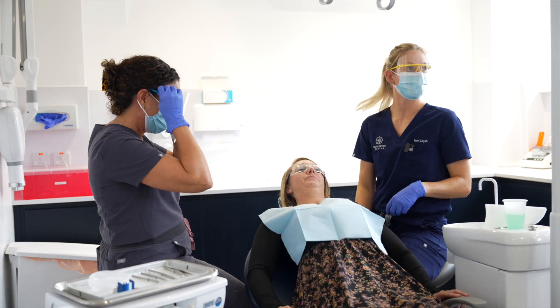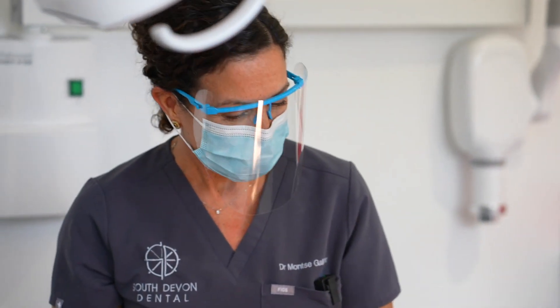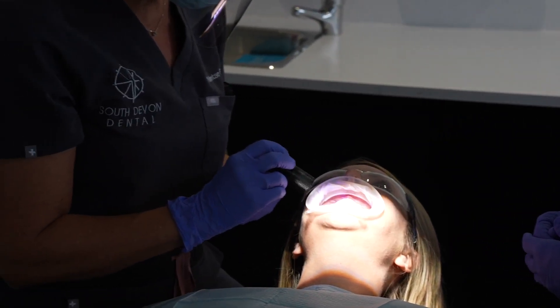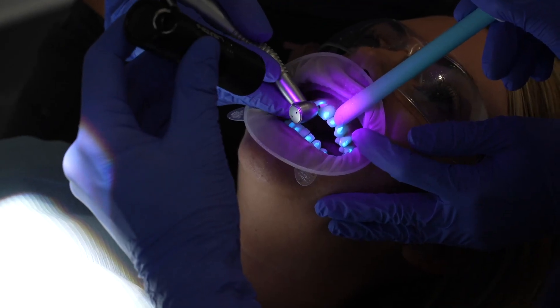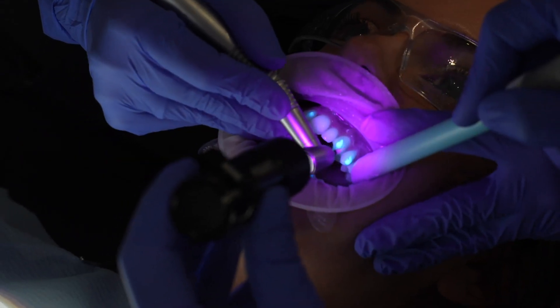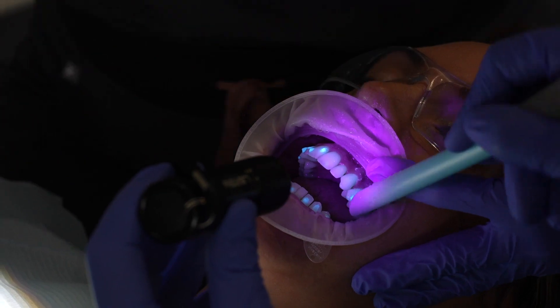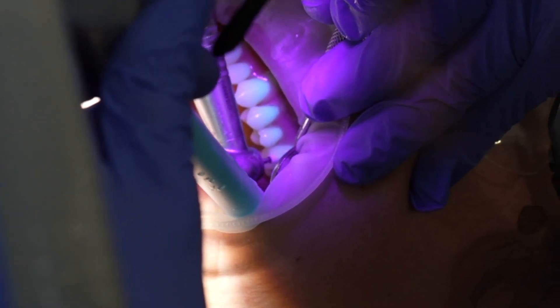We'll remove all of the attachments that you are wearing now. When we have to remove attachments, it's so easy with Aligner FlowLC — when we add the UV light we can see the attachment with the fluorescence, making it much easier, and we don't remove any enamel.